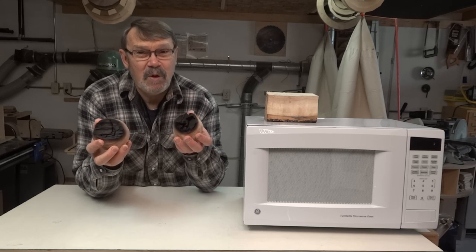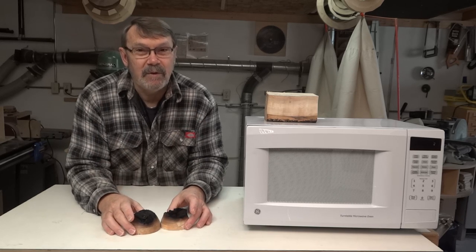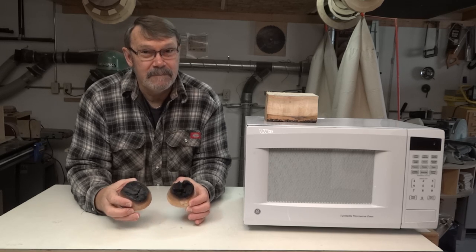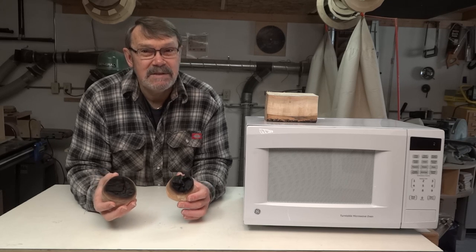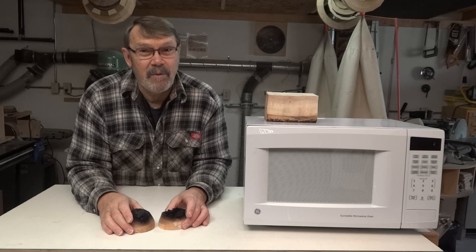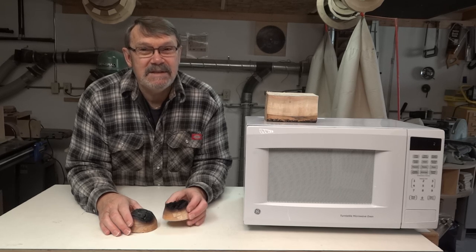So let this be a warning: if you decide to nuke something to dry it out, be careful — you can really overdo it in a hurry. That's all I wanted to do, just give you a heads up on this. It works, it seems to work very well, but you have to be careful. Thanks for watching. Have a great day in your shop. Be safe.